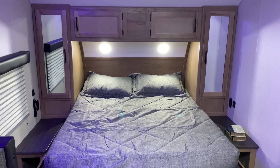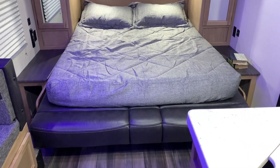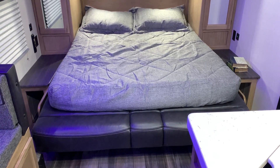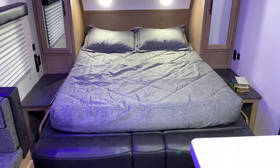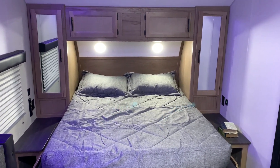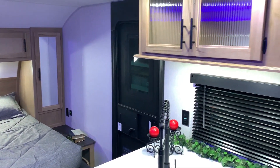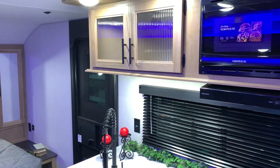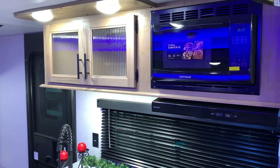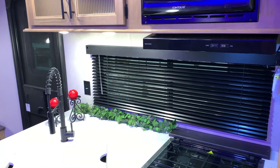Now we'll show you what the regular mattress looks like without the murphy bed. As you can see, we have the couch laid flat — the mattress has a piano hinge down the middle so we simply unfold it, and you have the bedspread that comes with it as well. That will conclude our walkthrough on the 27RR. If you have any questions, feel free to contact myself or Henry at 866-338-9845. Thank you guys for watching and have a great day.